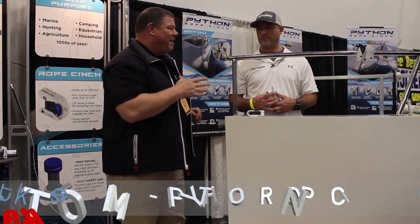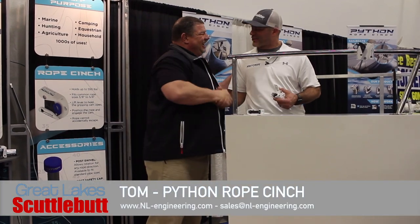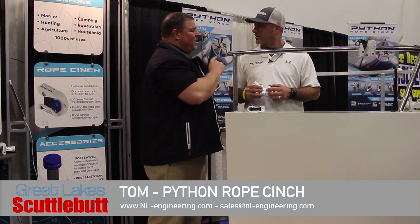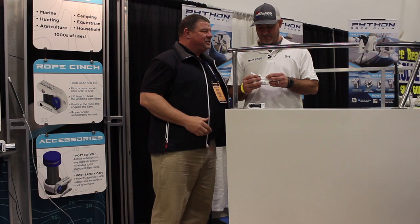I ran across an old friend of mine, Tom. How are you? Wonderful, sir. I am always excited to see you — you've always got something new and exciting going on. Python Rope Cinch — tell us about it, because now it's for stanchions.